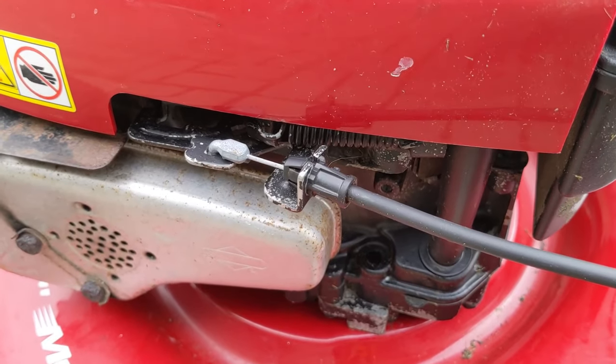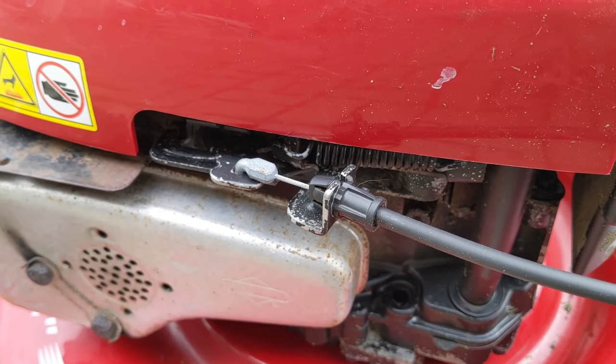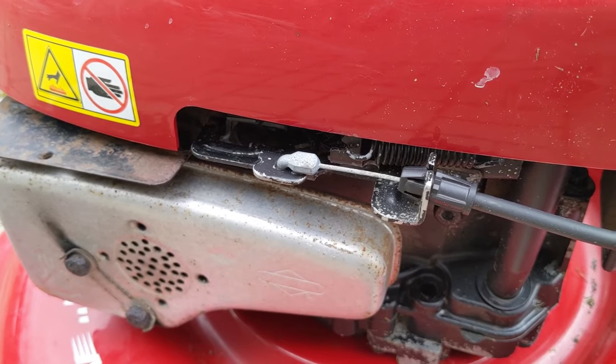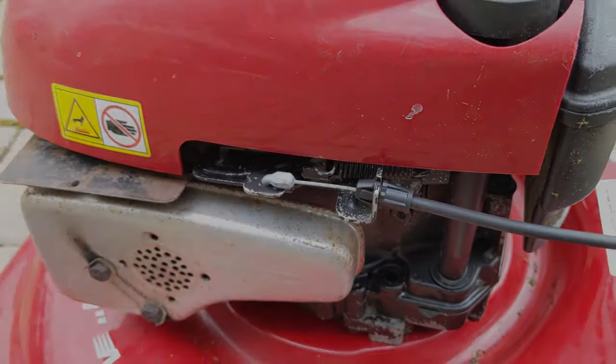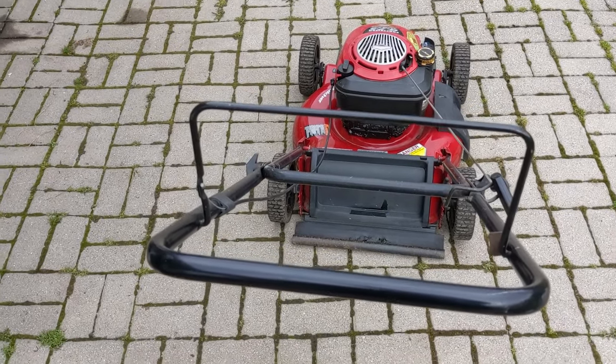When you engage that lever, it disengages the blade brake on the flywheel and also disengages the engine's kill switch. When you let off the handle, it engages the kill switch, which cuts the spark by grounding the coil.